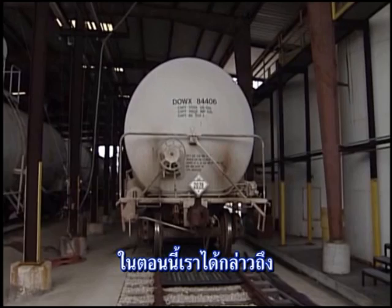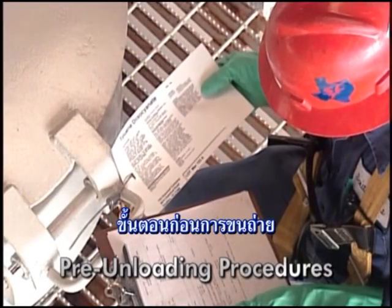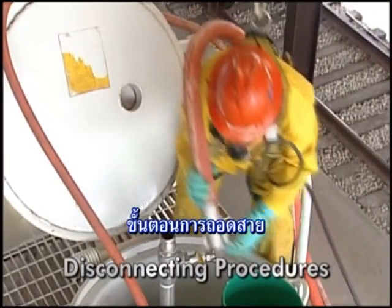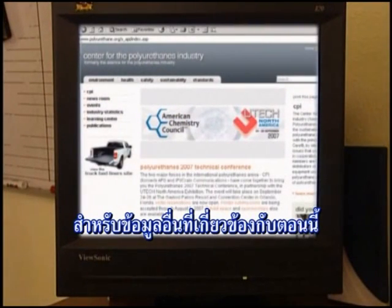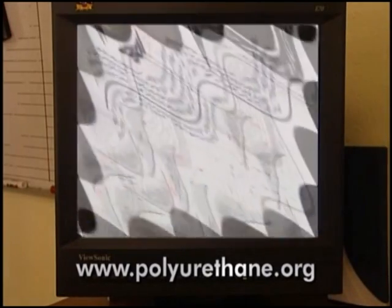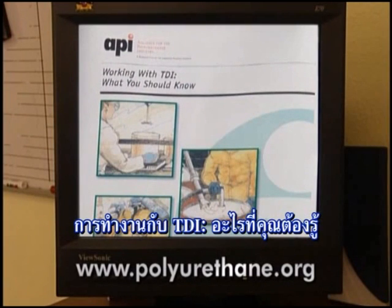In this section we have discussed the recommended procedures for unloading toluene diisocyanate from rail tank cars, including preparation for unloading, documentation, regulatory information, pre-unloading procedures, personal protective equipment, connecting procedures, transfer operations, disconnecting procedures, and preparation for return. For more information on the topics covered in this section, consult the following literature developed by the Center for the Polyurethanes Industry: model respiratory protection program, equipment guidelines for diisocyanate storage tanks, TDI user guidelines for protective clothing selection, TDI transportation guidelines, and working with TDI — what you should know.